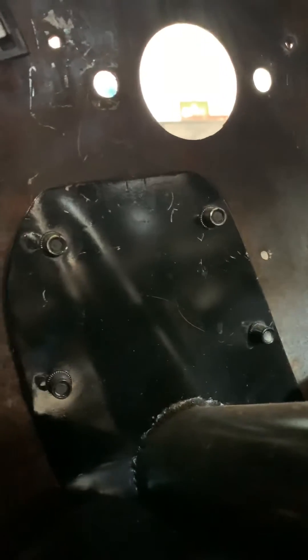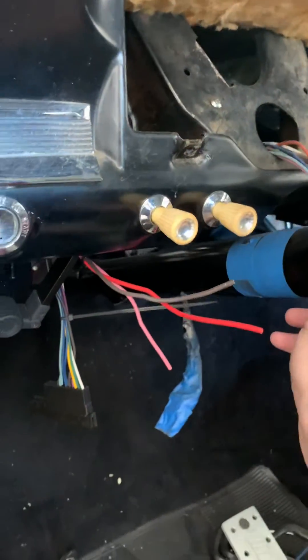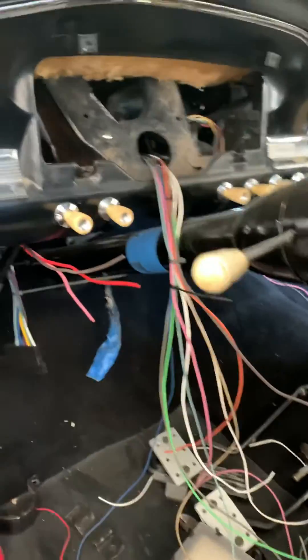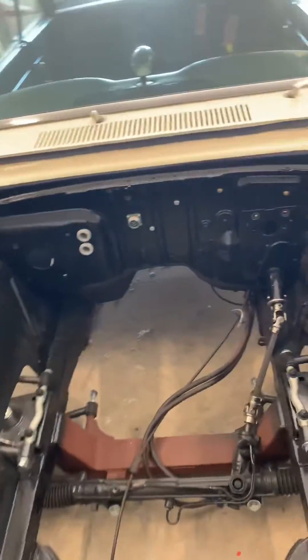Let me show you the inside real quick. I'm rewiring the car so it's a mess, but here you can see just that plate with the rivet nuts sunk into it — everything goes into that and it holds well. Along with the factory mount, it holds everything really securely. That's my take on it. I haven't driven this yet but I don't foresee any big problems.